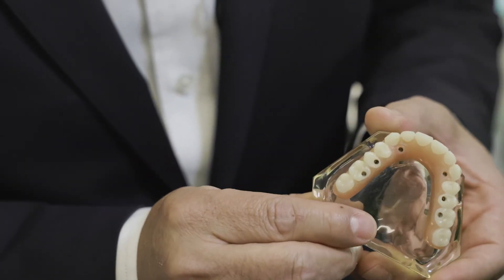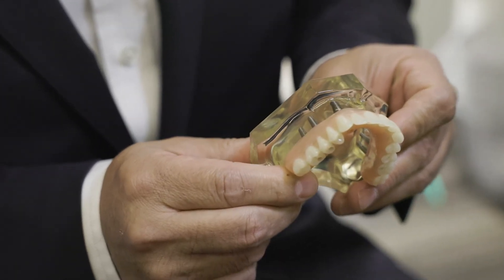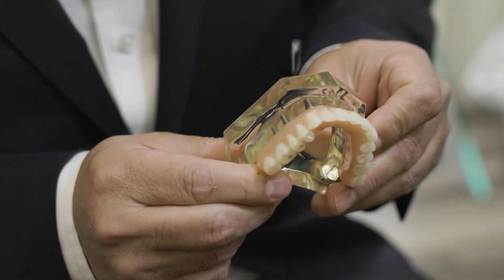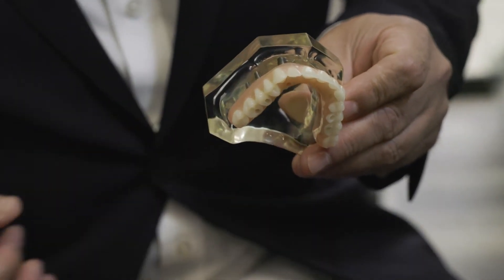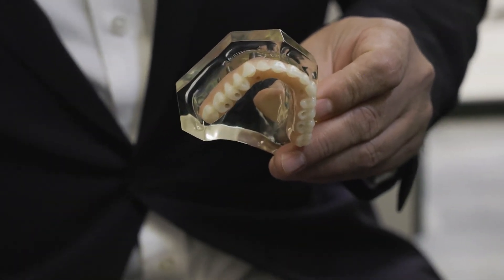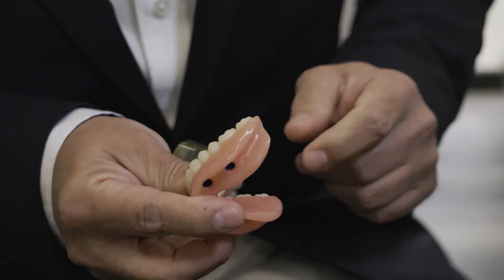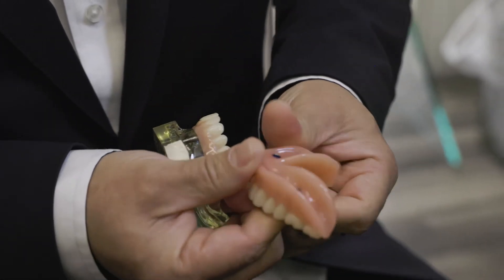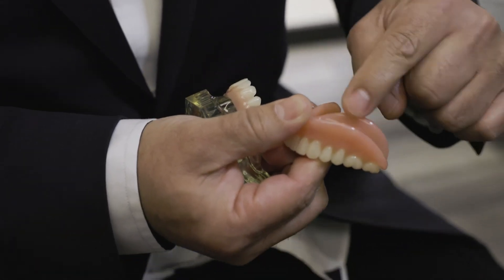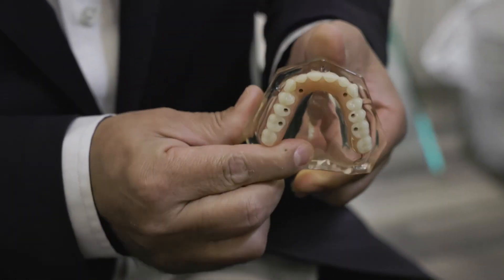I want to bring up one other difference between this and our snap-on teeth — it's a much smaller prosthesis. With a denture, we have something known as a flange, and this area here is a flange. You'll notice that we don't incorporate a flange with the All-On-X type bridge — we don't have a need for it.